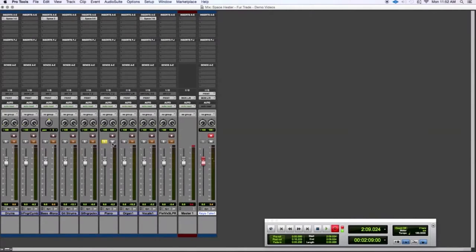Next we have the Space Heater on some keys. I've opened up the Space Heater as a hardware insert in Pro Tools — this time we're using channels 7 and 8 from the Space Heater. We're just going to play back again, clean, no distortion, completely bypassed.